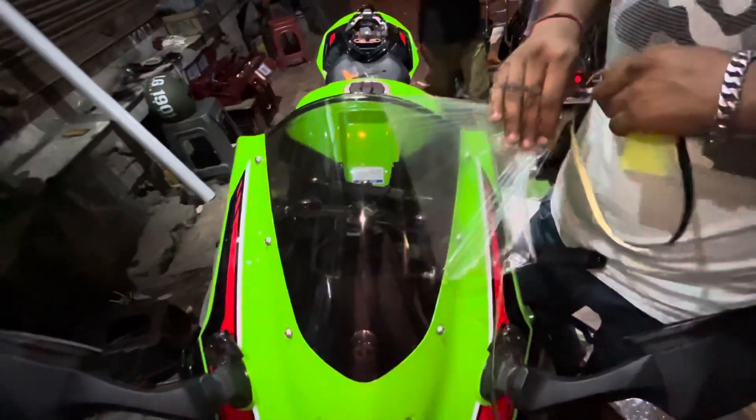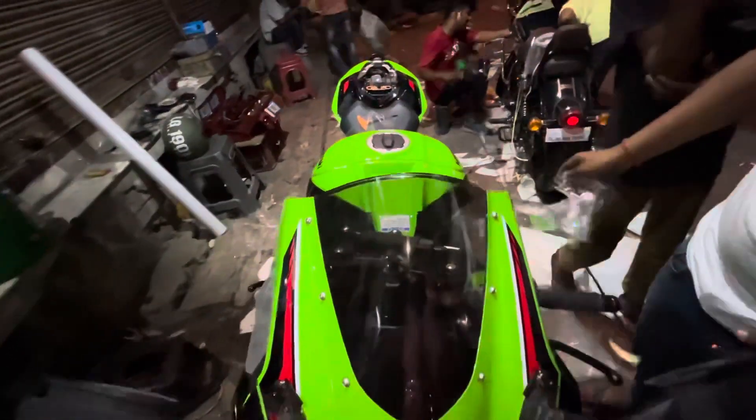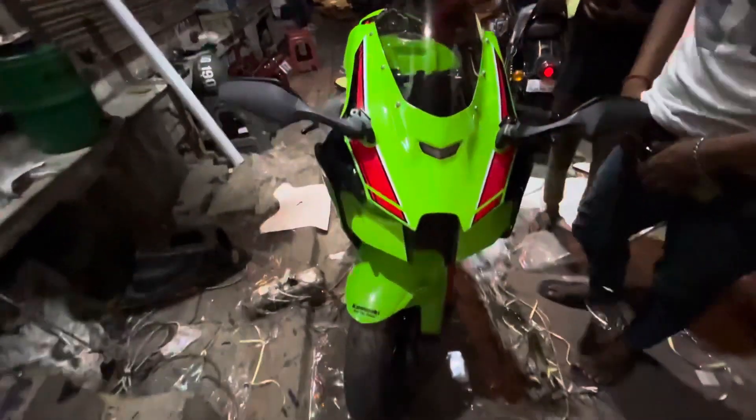So it's finally complete. This is the whole thing.